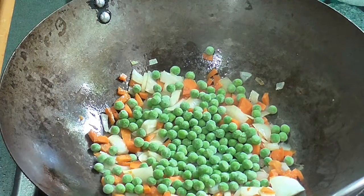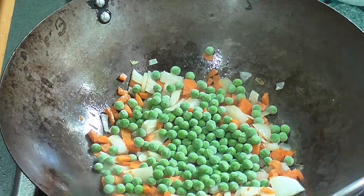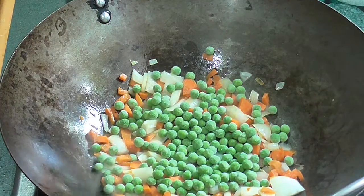This recipe is completely vegetarian, however you can add meat if you want — some chicken or whatever you want really.